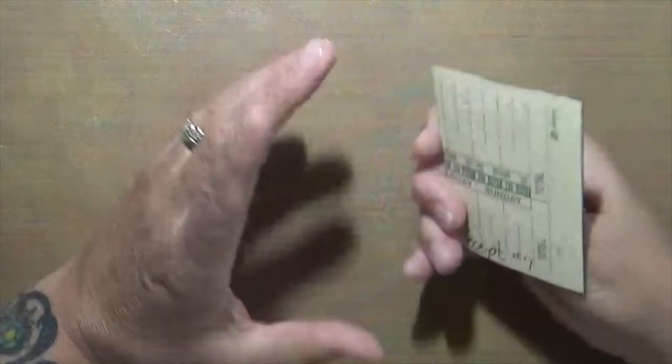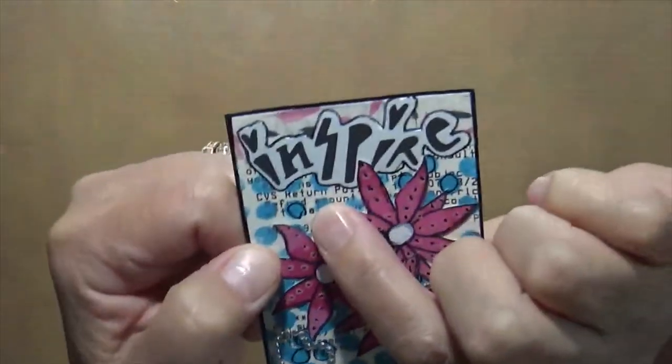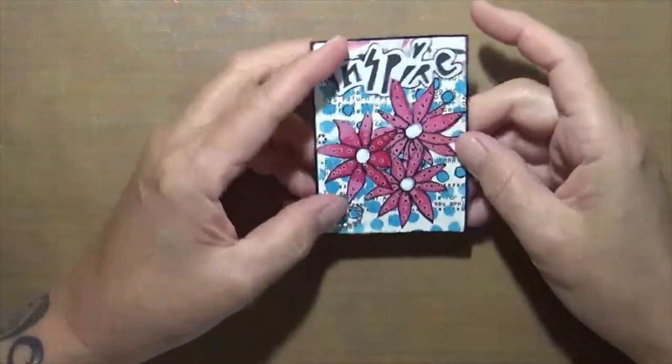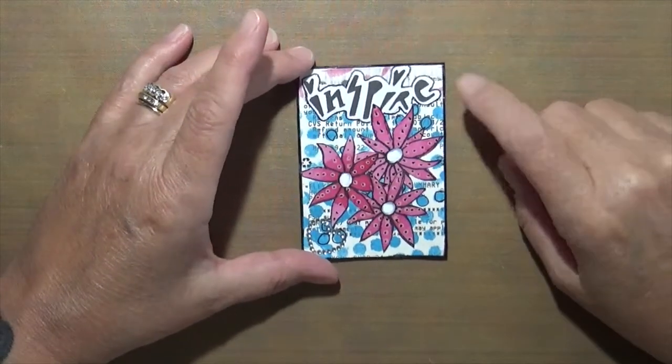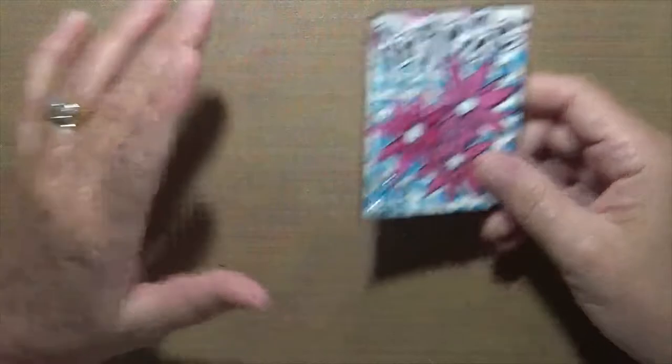This one is a receipt — if you look in the background you can see a receipt from CVS. I took these flowers I did in fodder school and just put 'Inspire' on there. I thought it was really cute. I also used a stencil in the background.